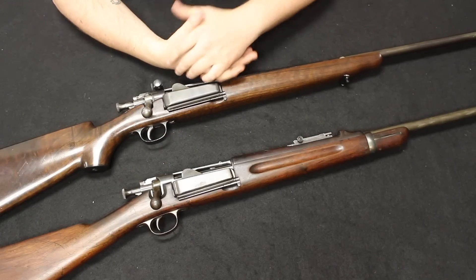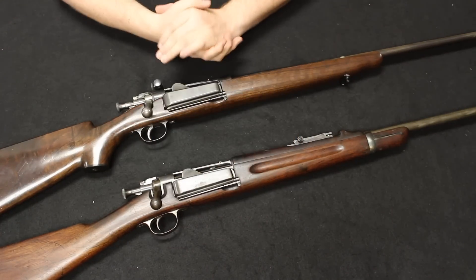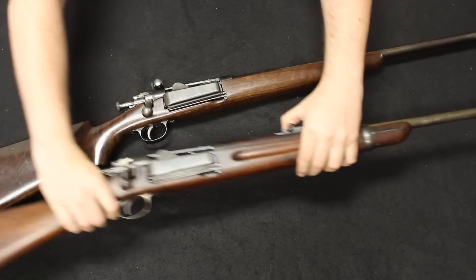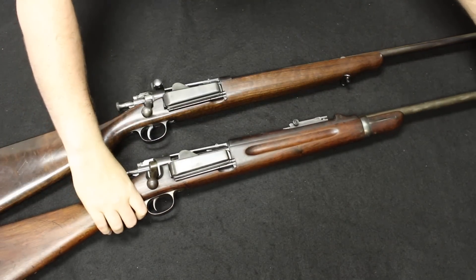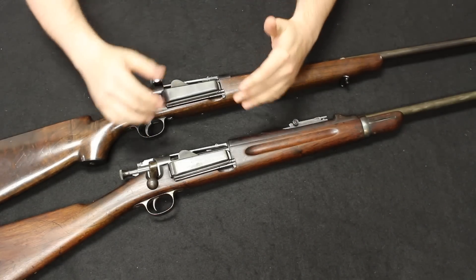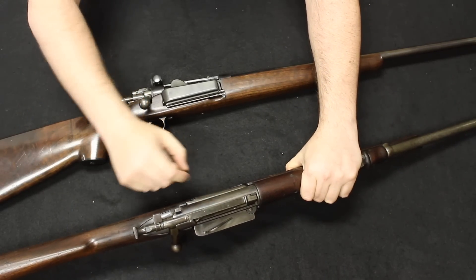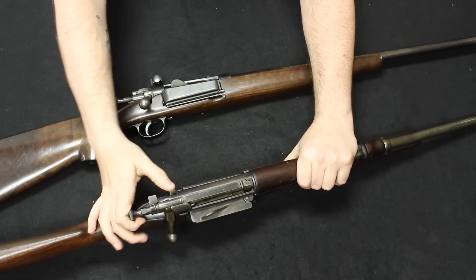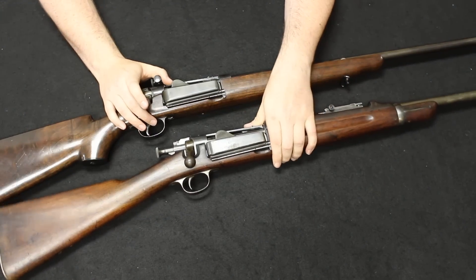Up next I have a Ruger Gunsite Scout. This came out onto the market in 2011 and was a sort of revamped and re-released version of the popular Ruger Model 77. This is a bolt-action rifle which uses a detachable box magazine — you could get these in 10, 5, and 3-round configurations. They chambered these for .308, .223, and .450 Bushmaster. The MSRP on these brand new is about $1,050; you could typically find them around the $900 mark. Used, you were typically $600 to $800 depending on accessories and condition. Right now used they're going about $800, and new I believe around $1,200 if you can find them.